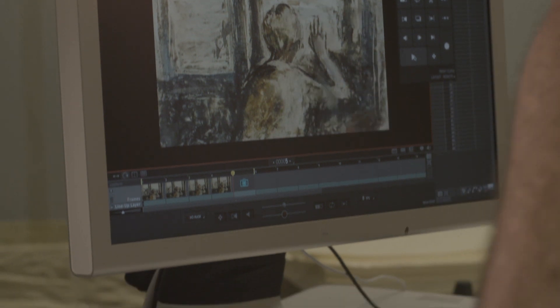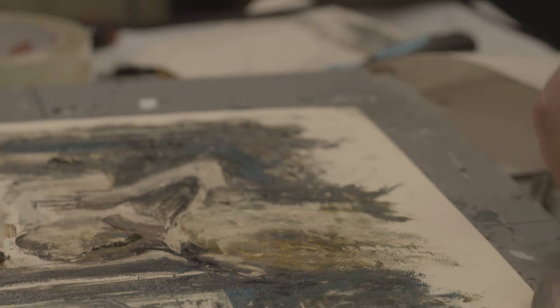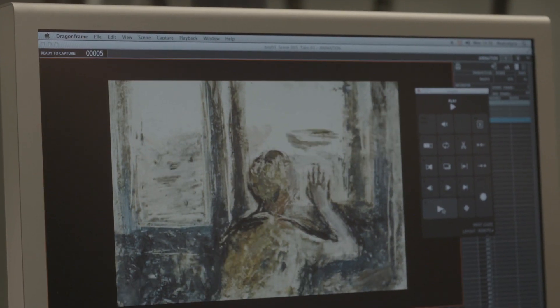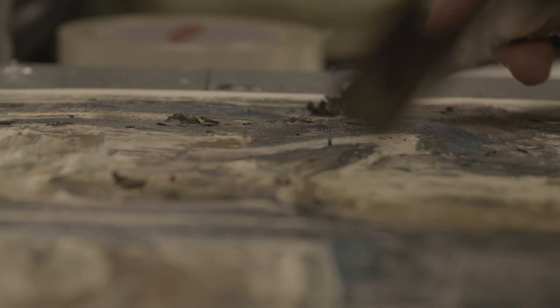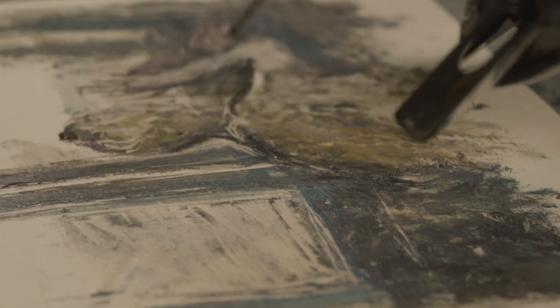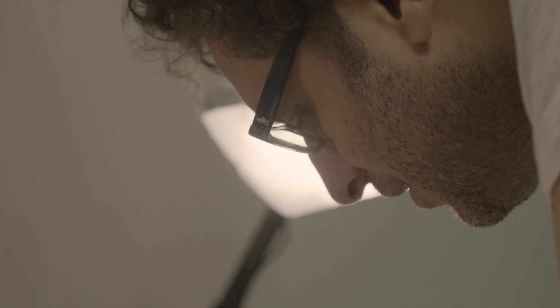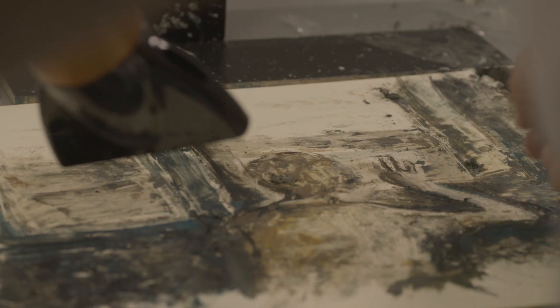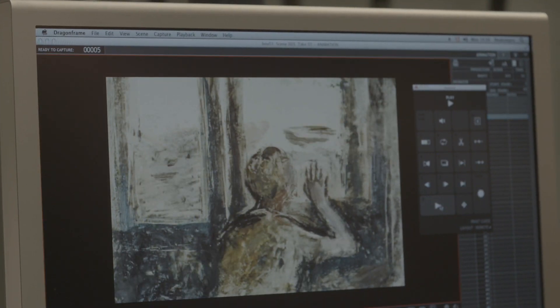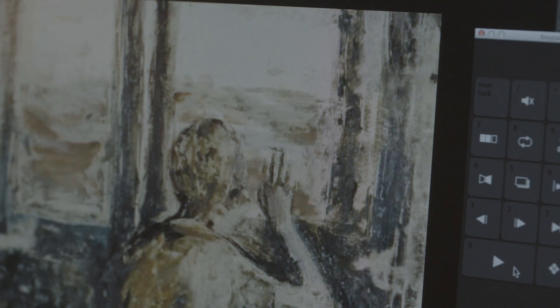It's a very physical technique because it demands a lot of physical effort. You have to be very fast because the hot wax dries out very quickly, so you have to be able to paint very fast. I love this technique because it gives you the opportunity to recreate the movement, not only to be concentrated on one frame, which is the challenge when you do animation.